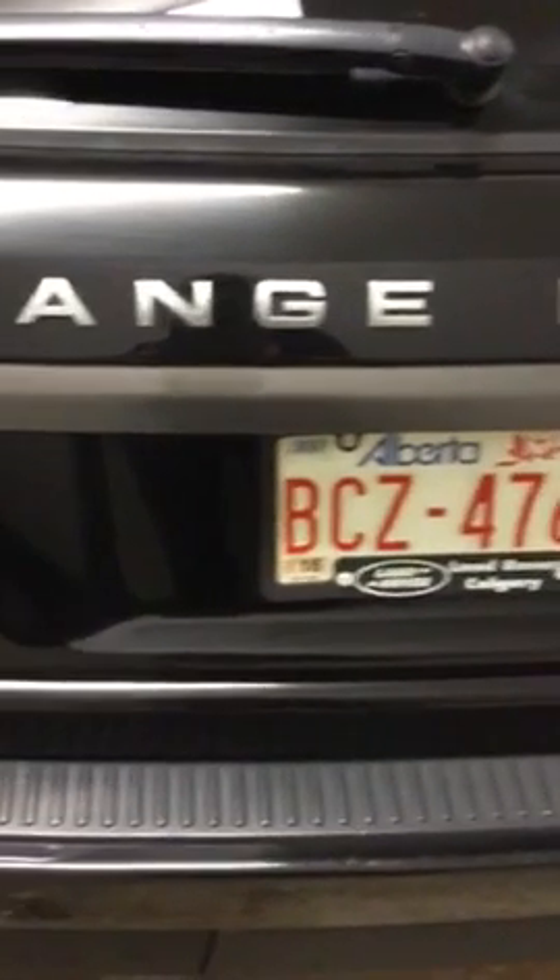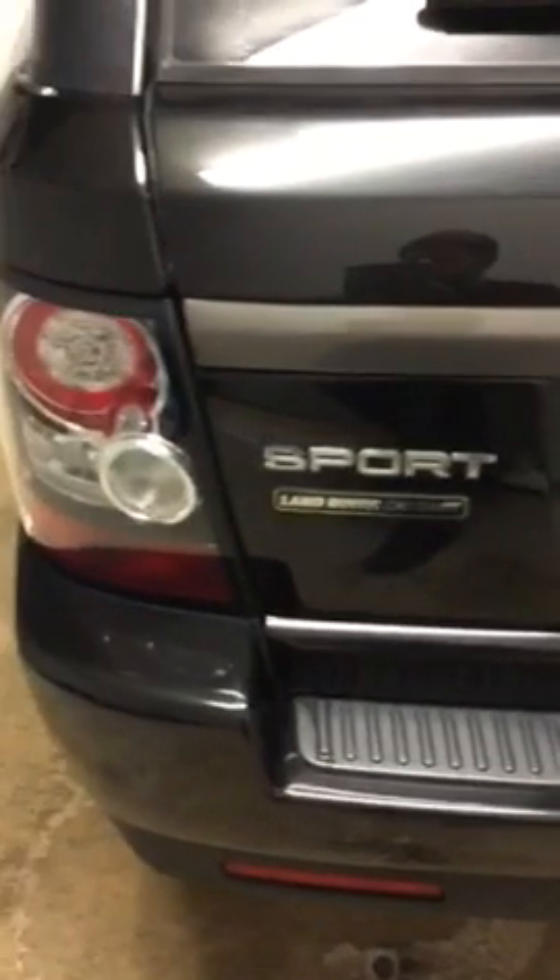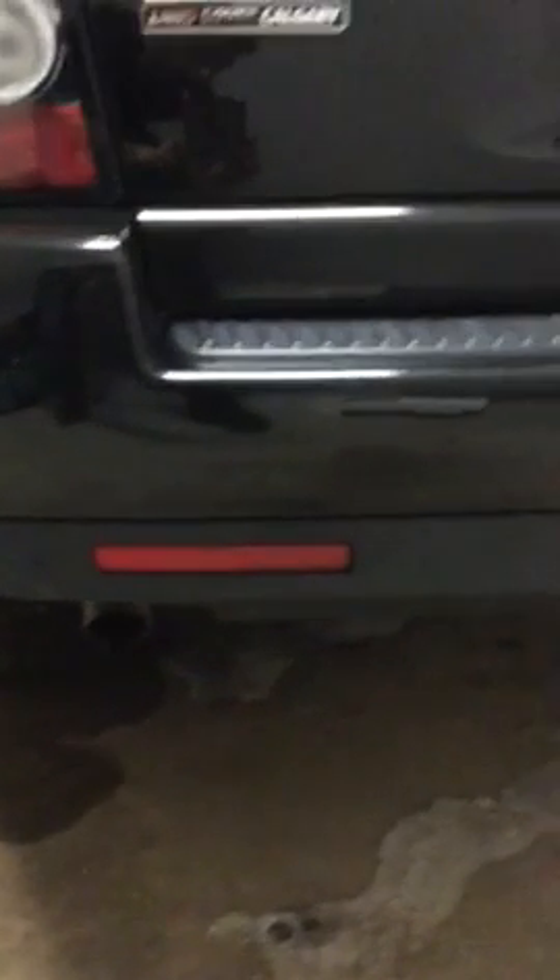Back window — wipe down needed there, but nothing major. And like I said, the tailgate — everything's in essentially perfect shape. Everything down here is great.